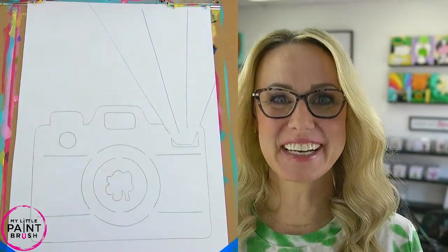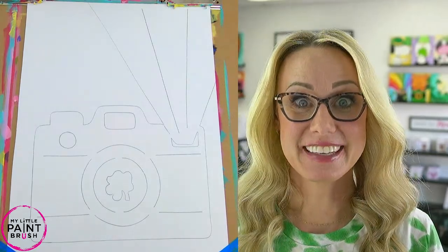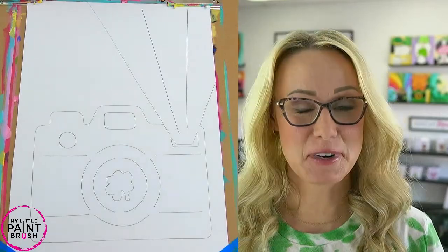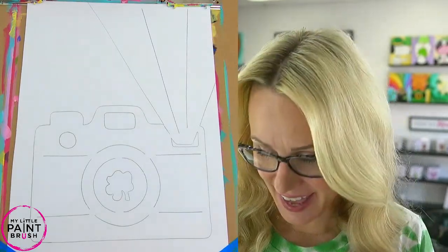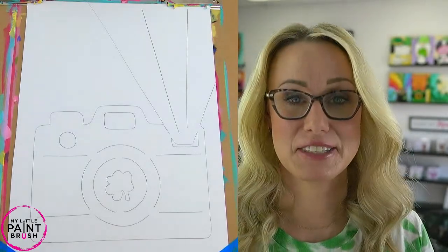Hey, welcome to my little paintbrush. I am Miss Sarah, and today we get to paint the rainbow camera together for St. Patrick's Day. I'm wearing my shirt for the occasion and I hope you're feeling lucky. It's going to be fun. I can't wait to do this with you guys.